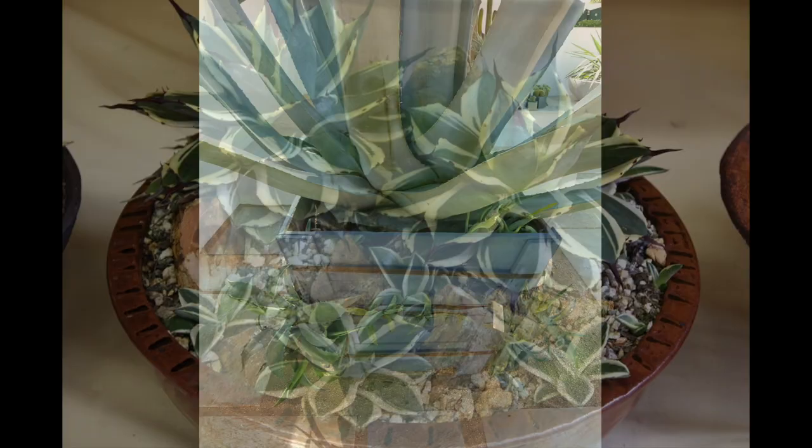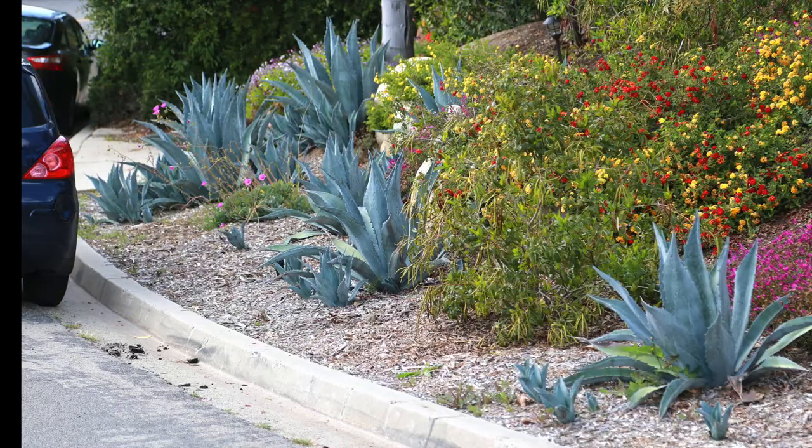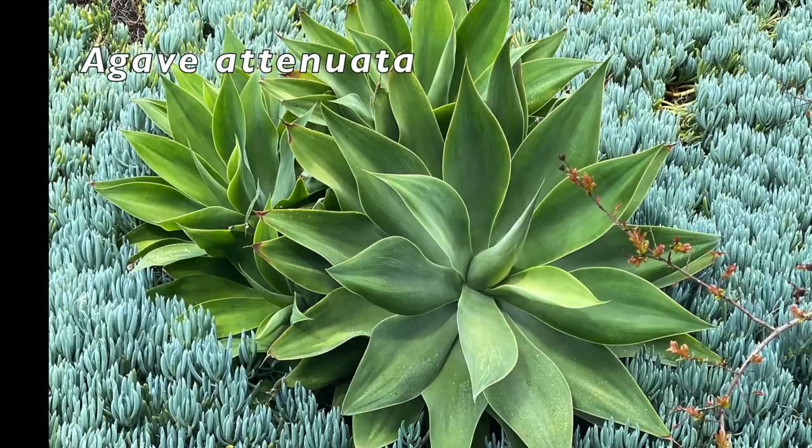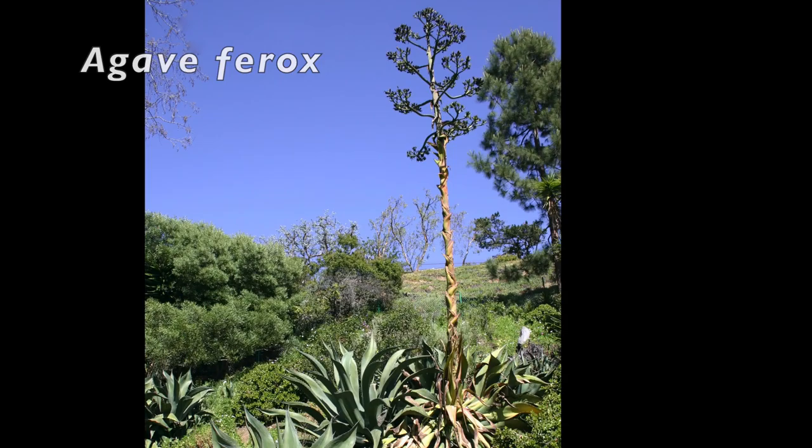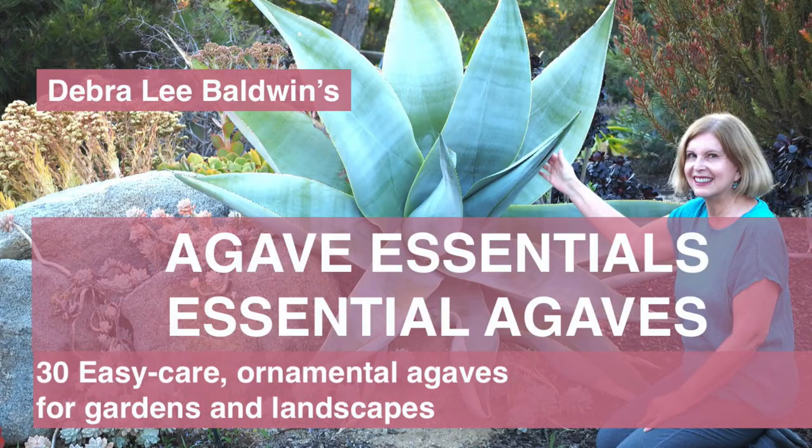Get rid of pups if you don't want the plants to spread. Agave attenuata, the foxtail agave, is colony-forming. It has a tall curved bloom spike that from a distance looks like a furry tail. Agaves do die after flowering. Do watch my popular agave video, which features 30 varieties that are great for gardens large and small.